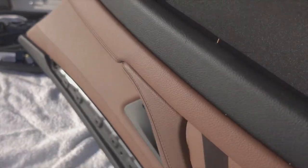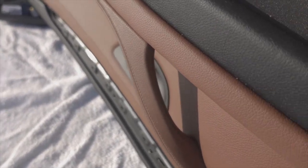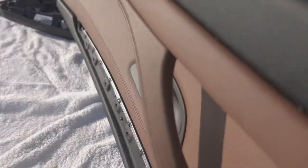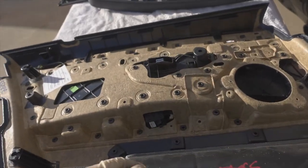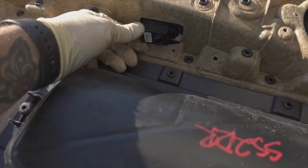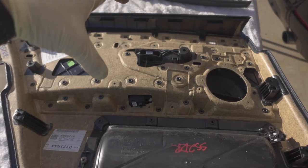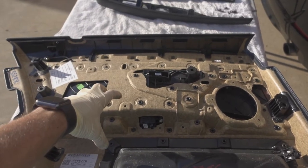Also note these screws here - they hold the door handle. You have to take those out before removing this panel: there are two T27s and two T20s. Once you get them out, pop out the window switch, then pull that panel out, remove all the plastic rivets, and the panel piece will push through the main door panel.